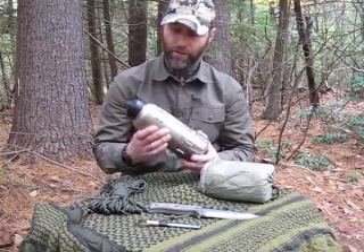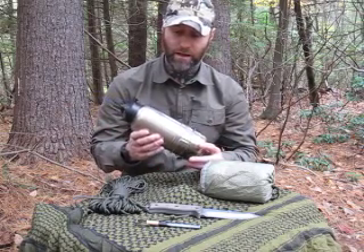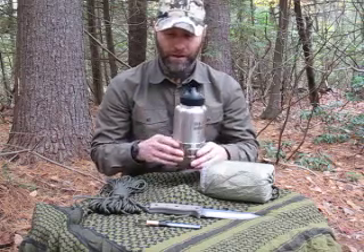What I have here is my 40-ounce Klean Canteen with a stainless cup that nests together. That's my container.